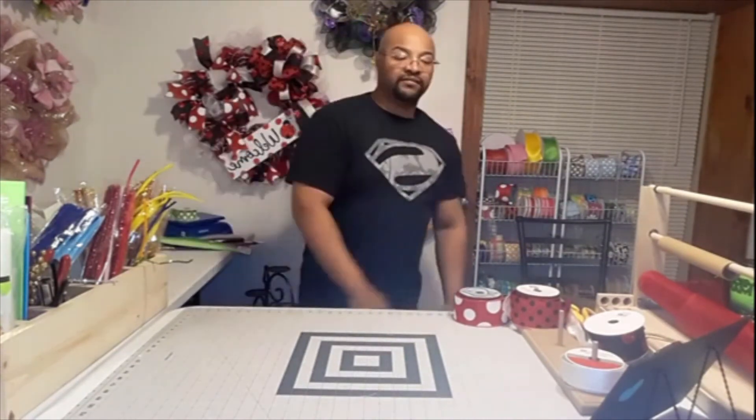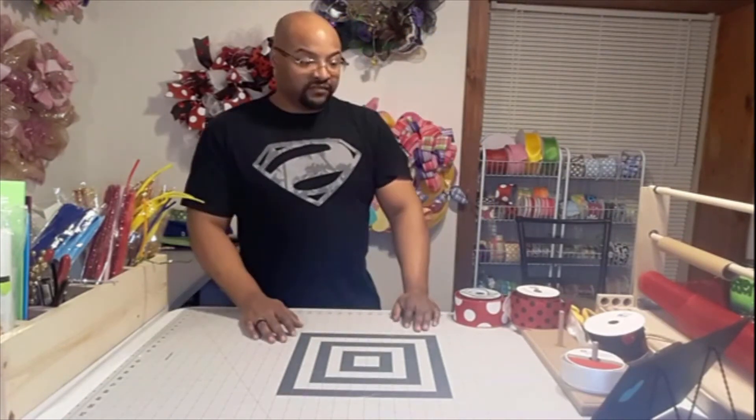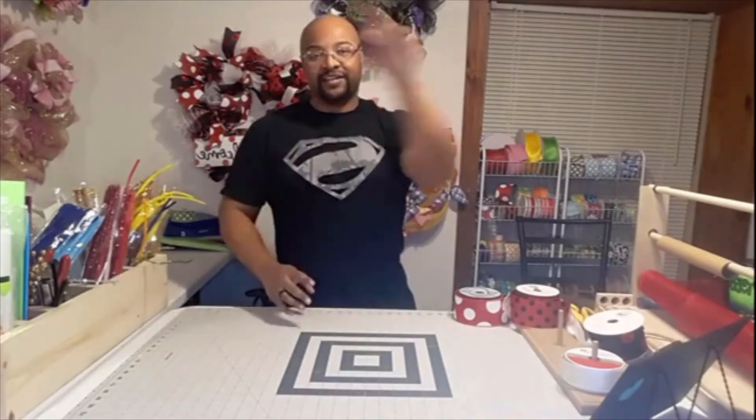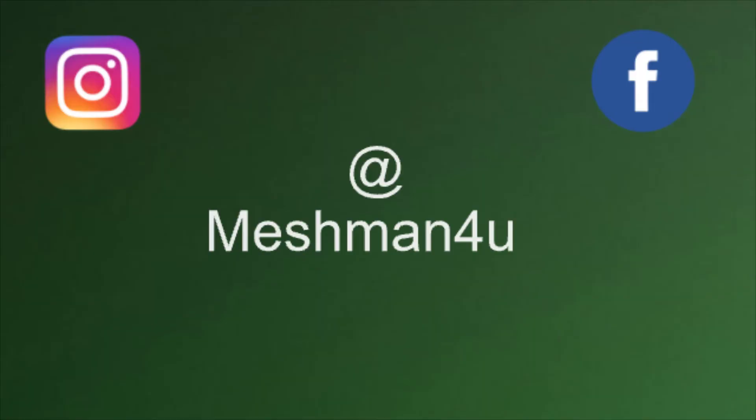We all learn from each other and that's what's so awesome about this. If you'd like to see more of me or know more about me, come check me out on Facebook and Instagram - both are at Mesh Man For You. Thank you guys for joining me today, appreciate the company. Subscribe, like, follow - I appreciate it very much. Hope to do many more with you guys. Love you all, have a good one - this has been the Mesh Man, thank you!